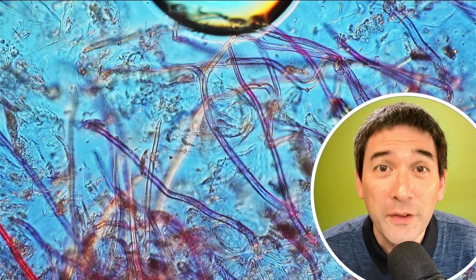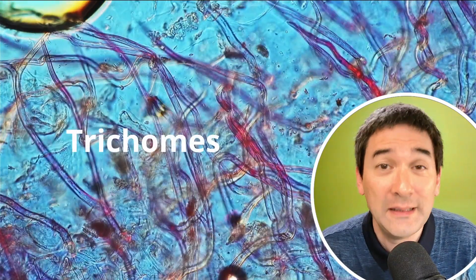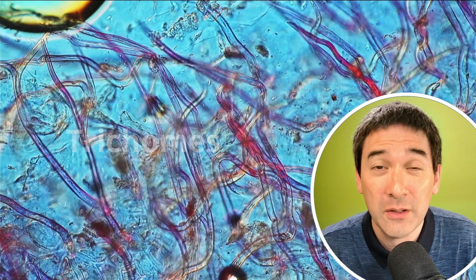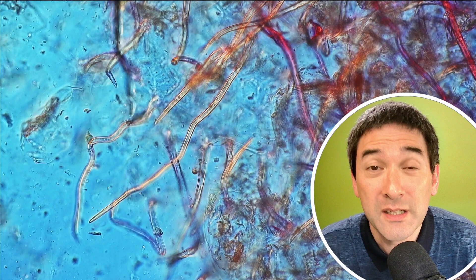So that is the raspberry directly under the microscope. What are they? Well, obviously they are not worms — luckily not. They are so-called trichomes. Trichomes are plant hairs, and a raspberry has a lot of them. These are simply a normal part of a raspberry. Many other plants also have them, but especially raspberries.